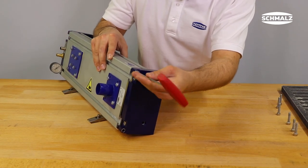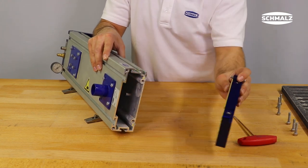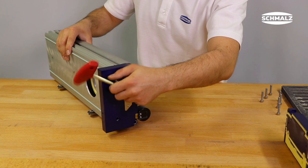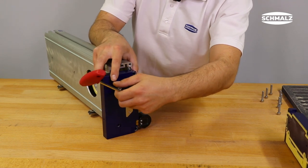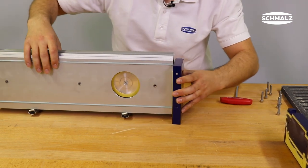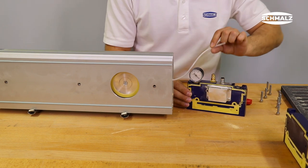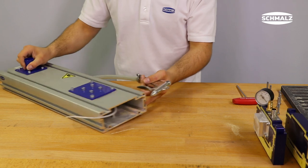To check the degree of wear in the base profile, remove the end cover completely. When removing the functional cover, make sure to disconnect the hose connection from the separation cylinder. Blow out the gripper with compressed air.